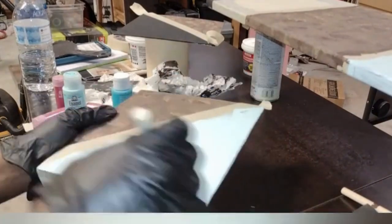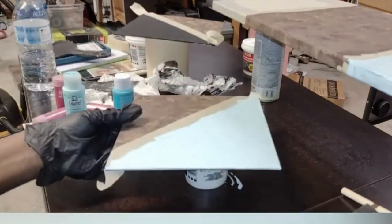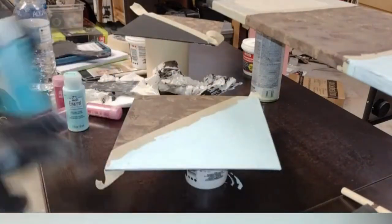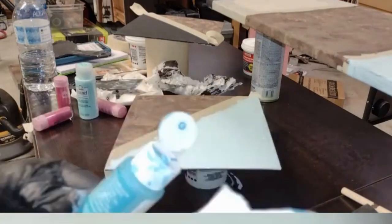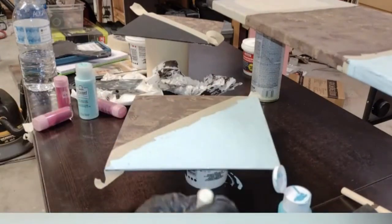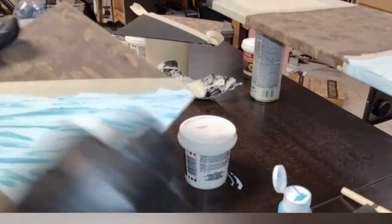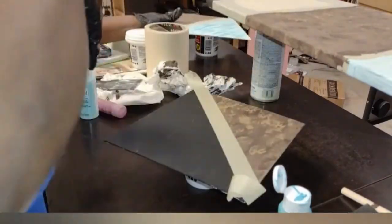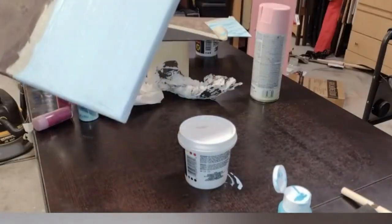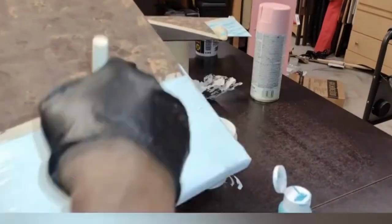Once I did that, I allowed that to dry and went to the other side and added the pink. On the pink portion, I only had one pink acrylic paint. What I did was take some red paint, mix it with some white paint, and make that my second pink color. I used the sponge just to make a design. On the blue portion I just kind of scribbled back and forth, and on the pink portion I used the round foam brush from the Dollar Tree to make a design.